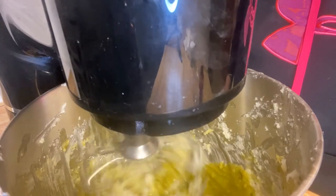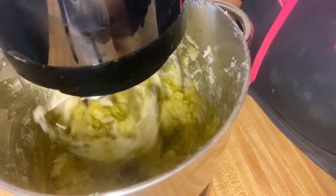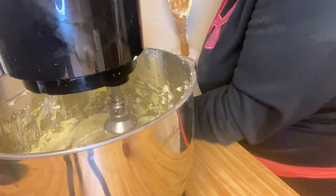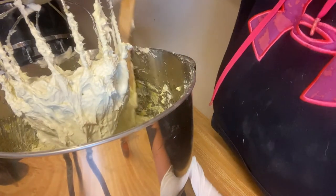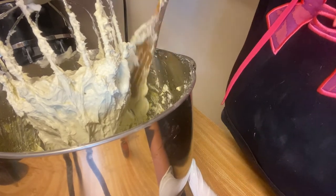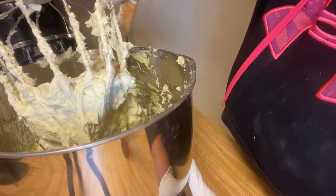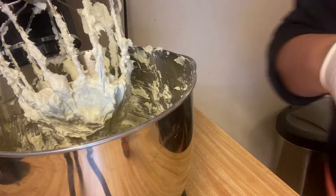Let's start and mix it up. Periodically — it's been about two minutes — you want to just scrape the sides down. It is the consistency of whipped body butter, it's really soft. I'm just looking to see if this will be grainy since it is cold processed and we didn't melt it down.